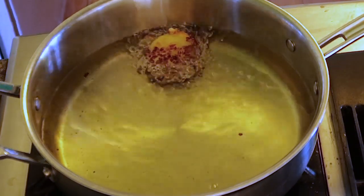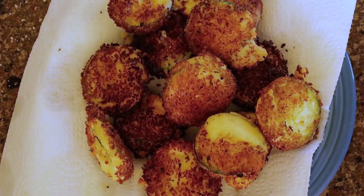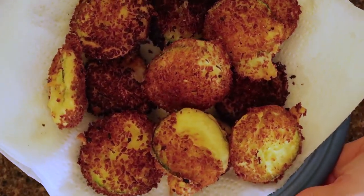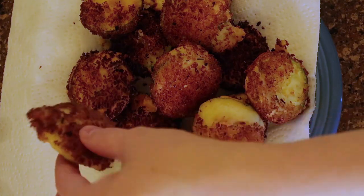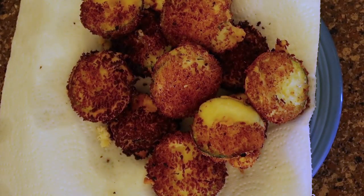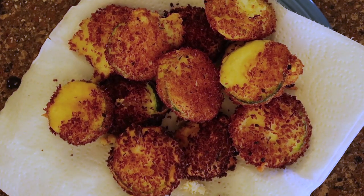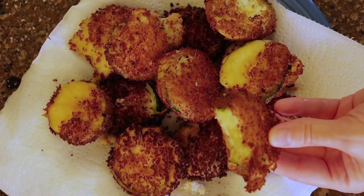The only thing I would have changed is adding more spices. The spices made it delicious, but there needed to be more of them. So in my next rendition of this delicious little appetizer slash side dish, I'm going to add a lot more spices and toy with this a little bit to get it down pat. I also should have added some rosemary. Other than that, this turned out delicious and 10 out of 10 would recommend.